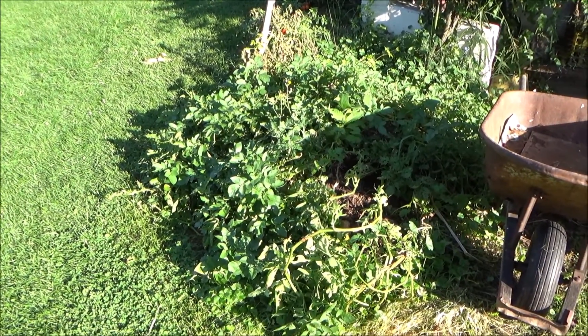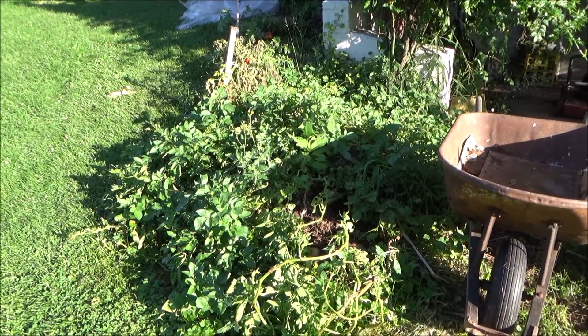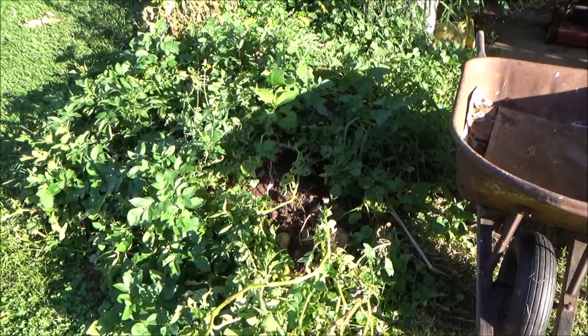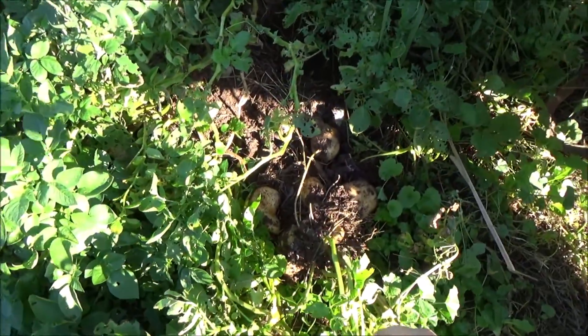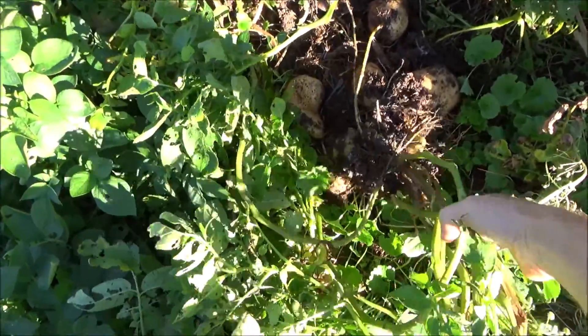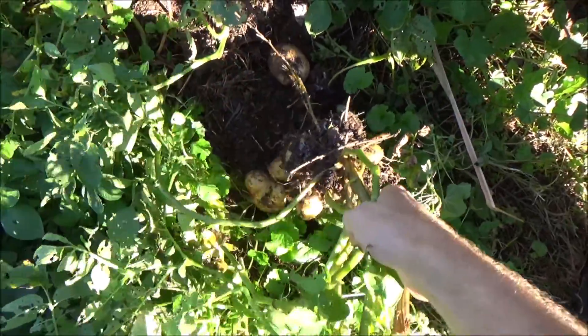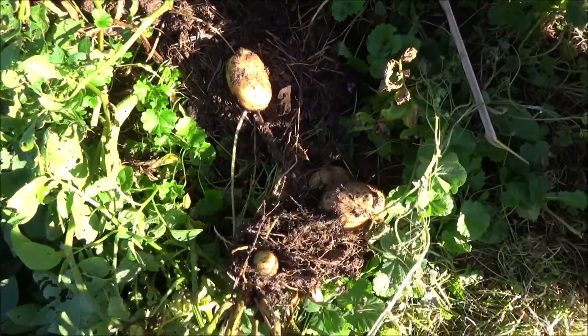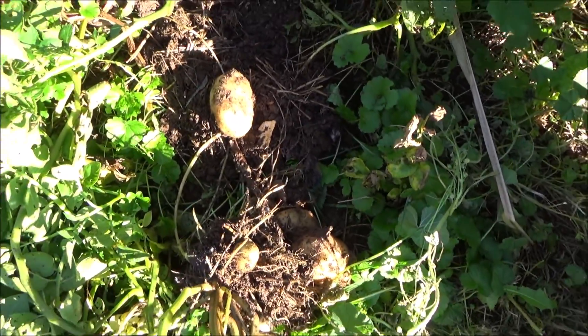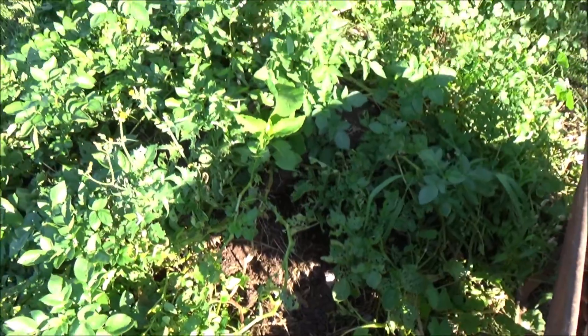This is my cardboard potato patch. I pulled a plant up and I was pretty well shocked. I didn't think that they would do this well in here. But look at the size of these things. I'm going to pull all of them up and see what I have.